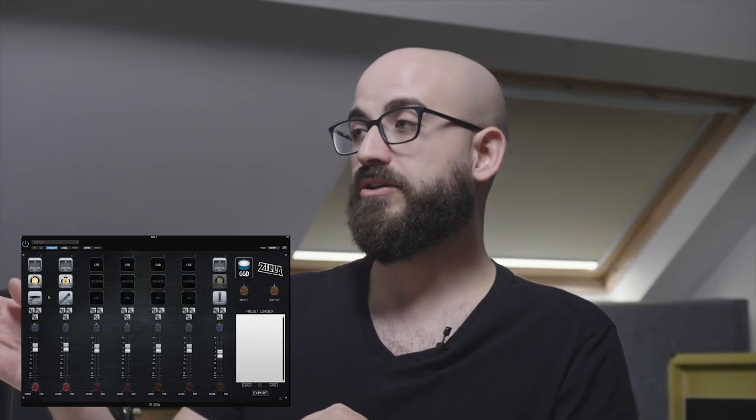I've loaded up the two different speakers: the G12M Creamback — similar to the speaker in the ported 1x12 but a slightly lower powered version — and the Alnico Creamback, which is an awesome-sounding speaker. Joe describes it as always classy sounding, great for lead work, with a nice vocal mid-range push that works really well for leads.